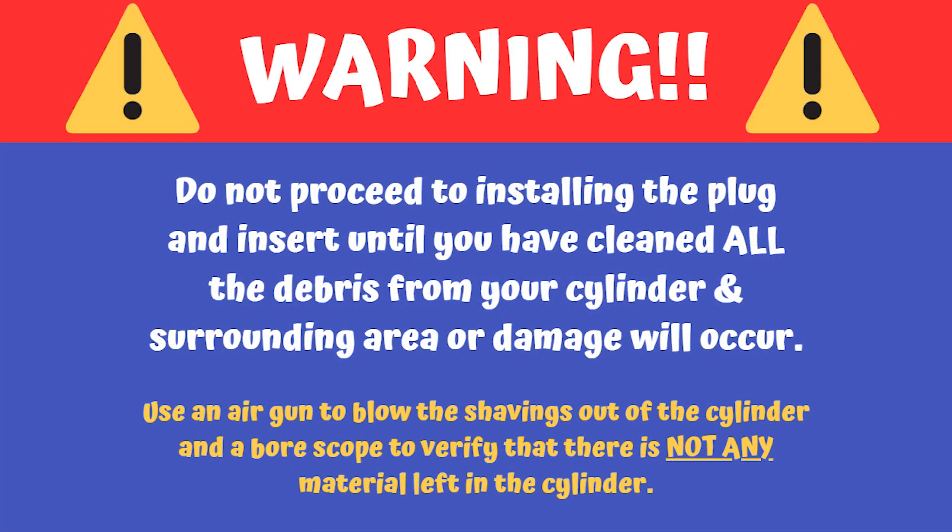Now I have to stop and warn you at this point: do not proceed with installing your new plug and insert until you've cleaned all of the debris out from your cylinder and the surrounding area, or damage can occur to your motor. Make sure and use an air gun to blow out all the debris from the cylinder area and then follow that up with a bore scope to verify that it's all gone.